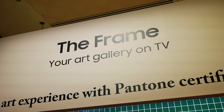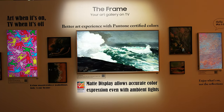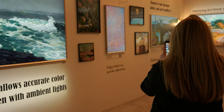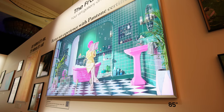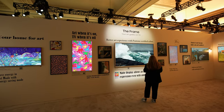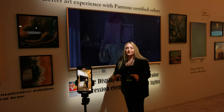The Frame. This is the 4K TV that has only become more popular. It's everywhere on social media, so much so that people are literally trying to recreate it using a normal TV and molding. But it's really hard to recreate the real thing. Back in 2022, it got a significant upgrade to its anti-reflective technology, which is really the key to making the artwork displayed on the screen look more like it's from a gallery. It made a big difference over the previous version when I saw the two side by side.